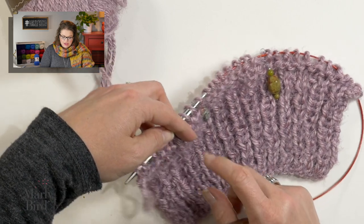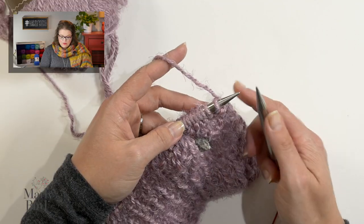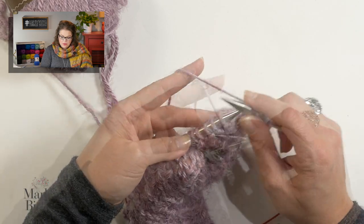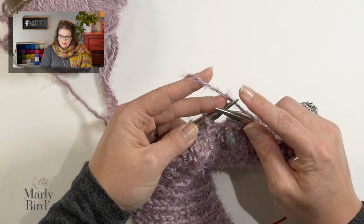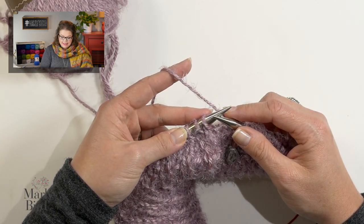Now as I move on to row three, this is where we actually introduce our cables. On row three, we are going to start working our cable stitches in the stockinette section of the work that we've just prepared. For row three, we start off by knitting 10, slip our marker, and now I need to do what is written as a three slash three LC. If you don't know what that is, you'll look in the top of the pattern where it says special stitches — that's typically where you will find the instructions for sets of pattern stitches that are abbreviated like that.